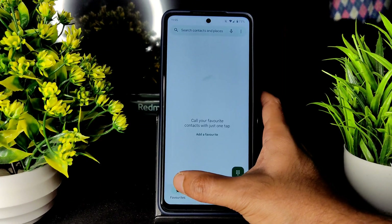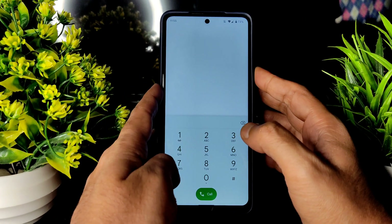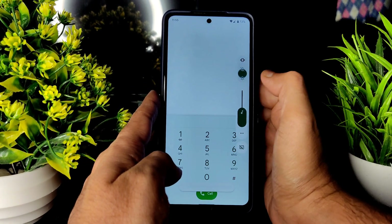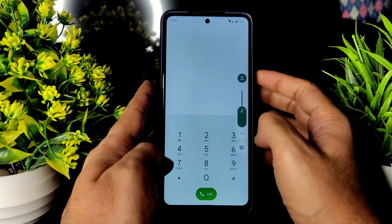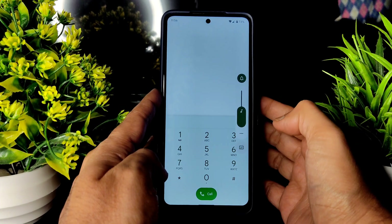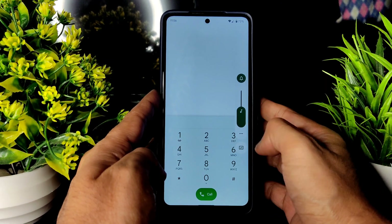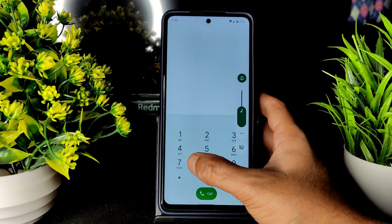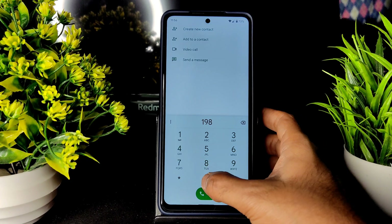Let's see the dialer. I'll turn on the volume — this is how the volume panel looks. These are all the settings you get. Live caption is also available here. Direct video call feature is available in this ROM.